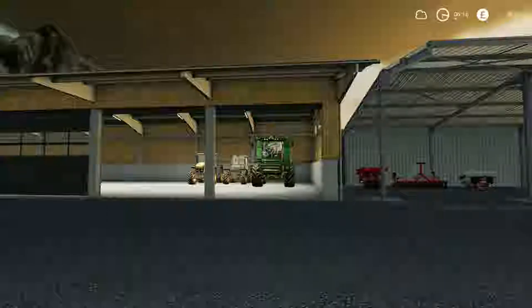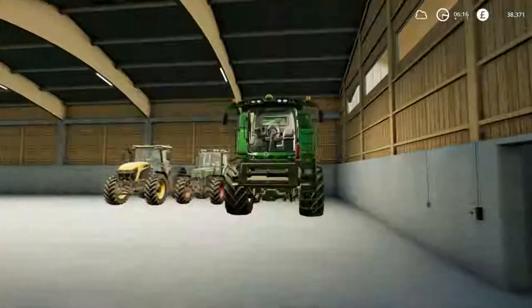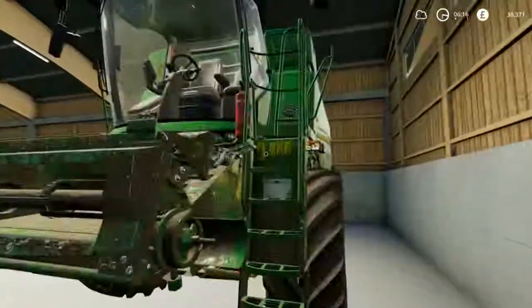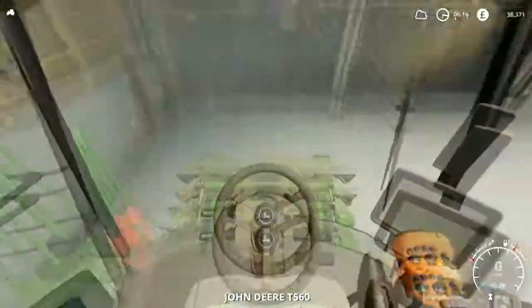Hello and welcome to Farming Simulator 2019 with me Kevin Sawyer. Hope you guys and girls are well and enjoying your day whatever you're up to. Happy new year to you as well - it's harvest time!